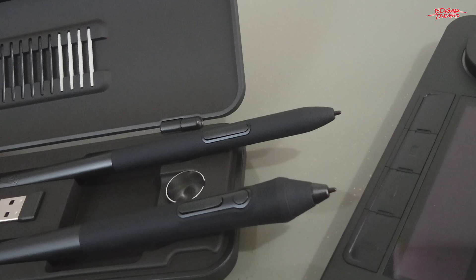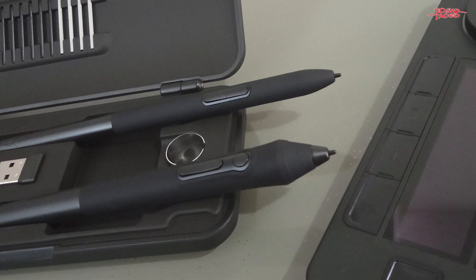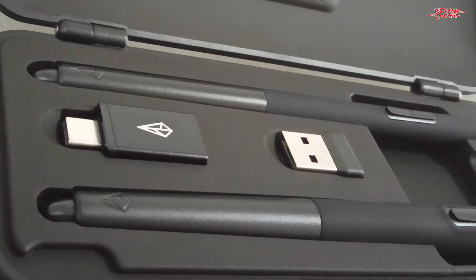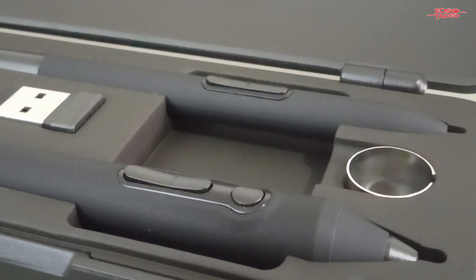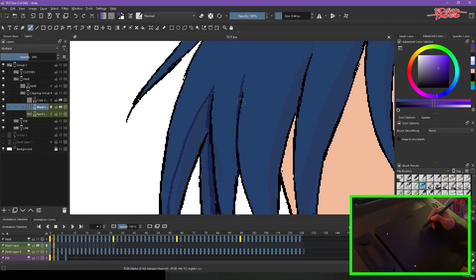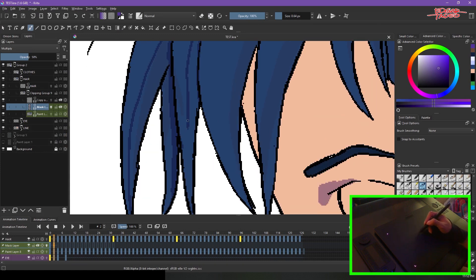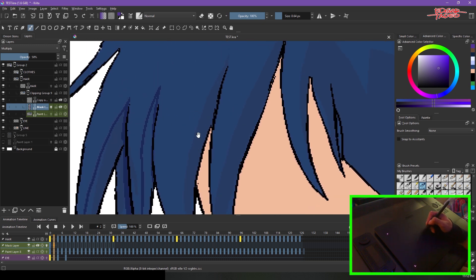The coolest thing about the pens is that there's a thin and a thick pen. The thin pen has an eraser and two buttons for the right and left click. The other thick pen has an eraser, right and left click, and a middle mouse click — which is what I really need since I set up my pen replacing the left and right mouse click with a zoom. An extra button for the right click is great.